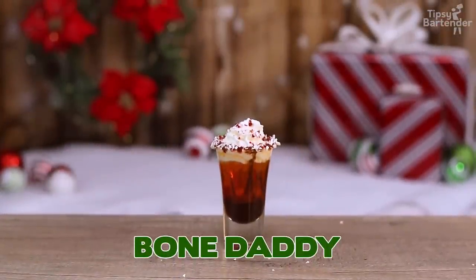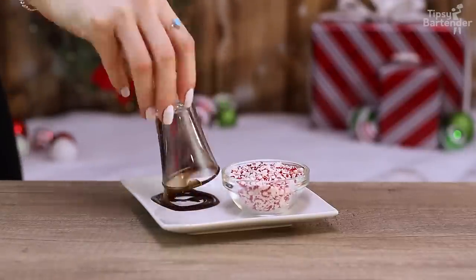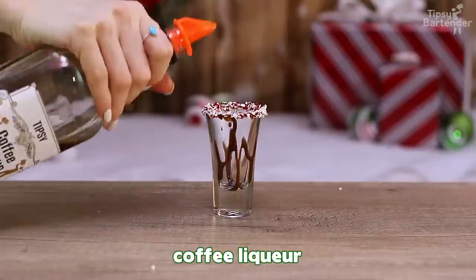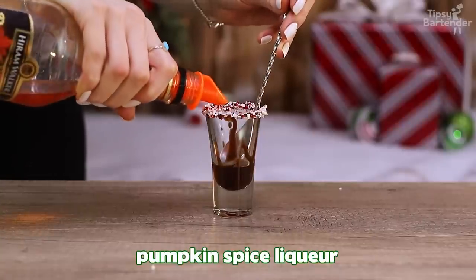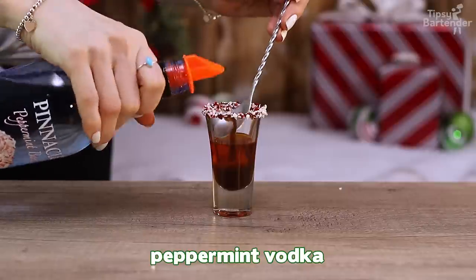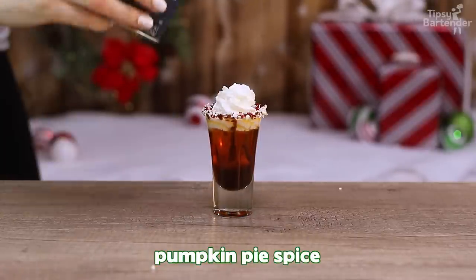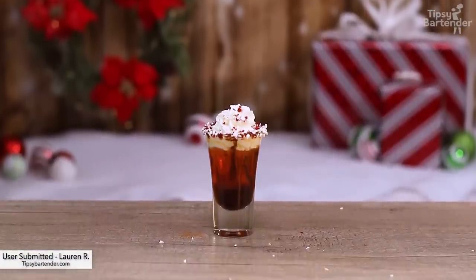And this one is Bone Daddy. Does it have something to do with a Nightmare Before Christmas? Chocolate syrup, crushed candy canes — some chocolate syrup just to saxify the glass. Coffee liqueur. Beautiful. Followed by some pumpkin spice, just a little drizzle of that. And then peppermint vodka, whatever. Super cool. Whipped cream. And then you put some pumpkin pie on it — it's a twist because this is like a Thanksgiving pumpkin pie. This one is by Lauren R.